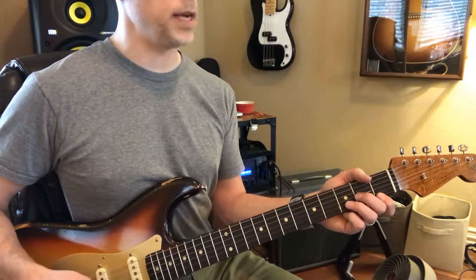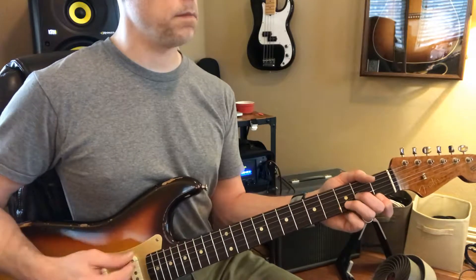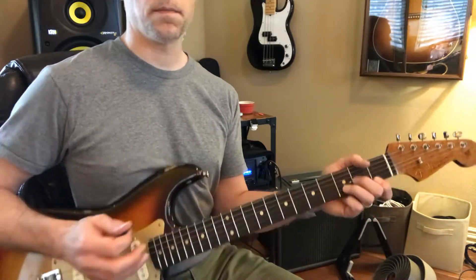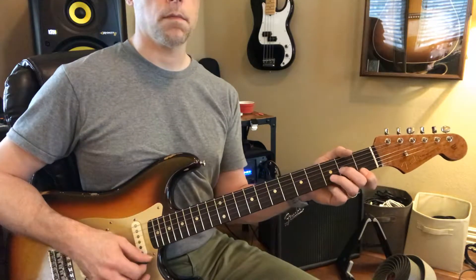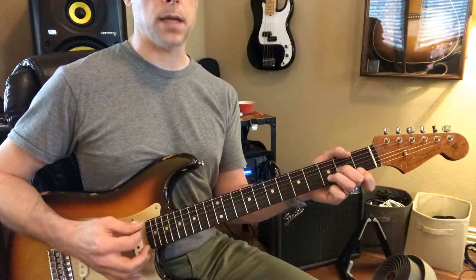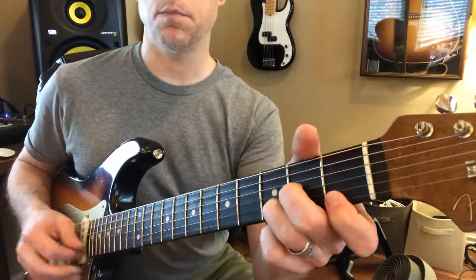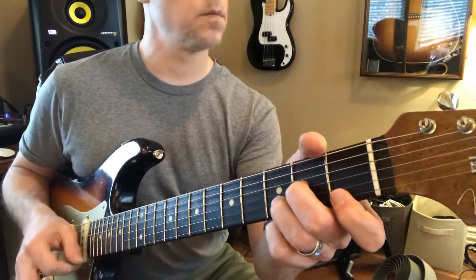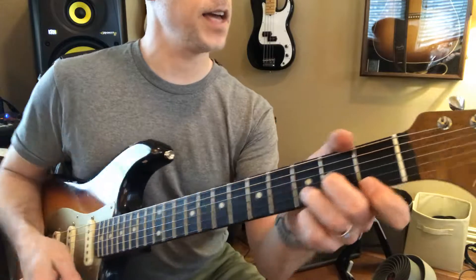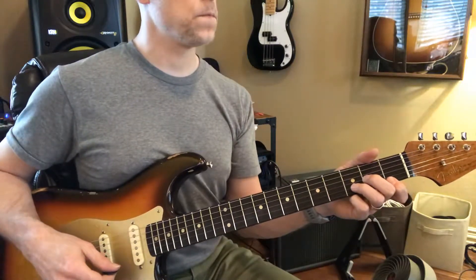Now if I press down when I come up, you can see my fingers. Then let off pressure. Do you always leave your fingers like that — you never press down unless you're playing the chord?